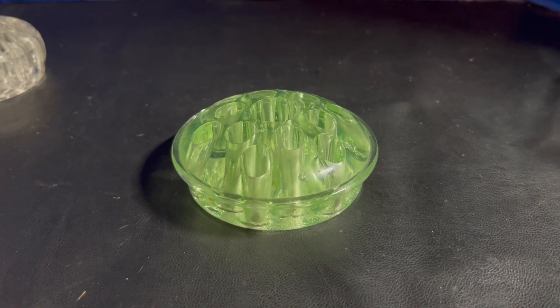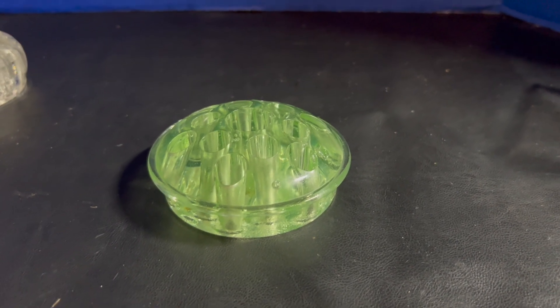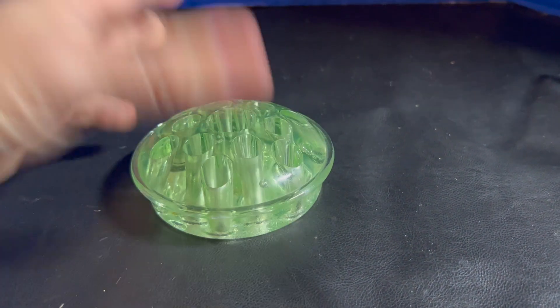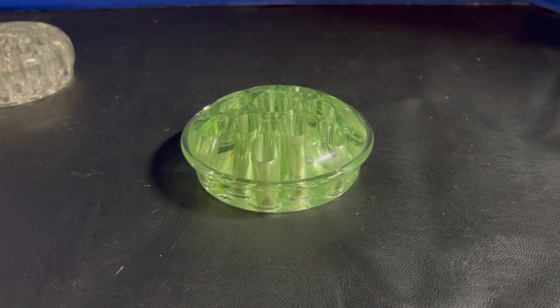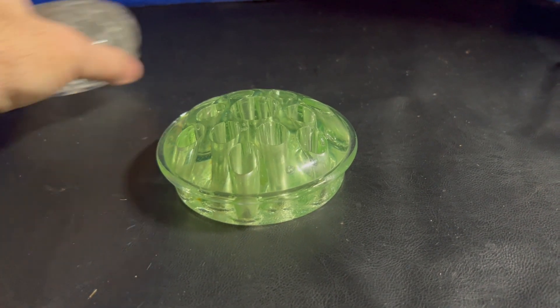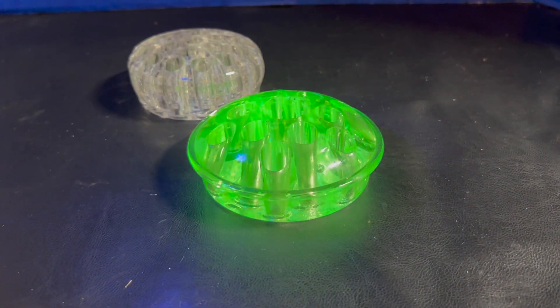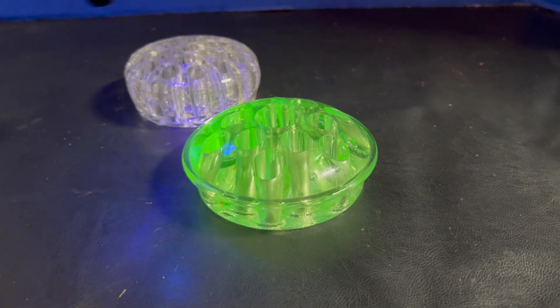Uranium glass just has trace elements of uranium in it. I was doing some studying on this the other day and it said that there's really not enough in it to hurt you, not enough radioactivity. Some people were worried about eating on uranium glass, but for the short time you're going to be eating on it, it's not dangerous to your health anyway. You can compare the two — you can see the minute you turn the light on, that one reflects and then you don't get anything with the clear glass.